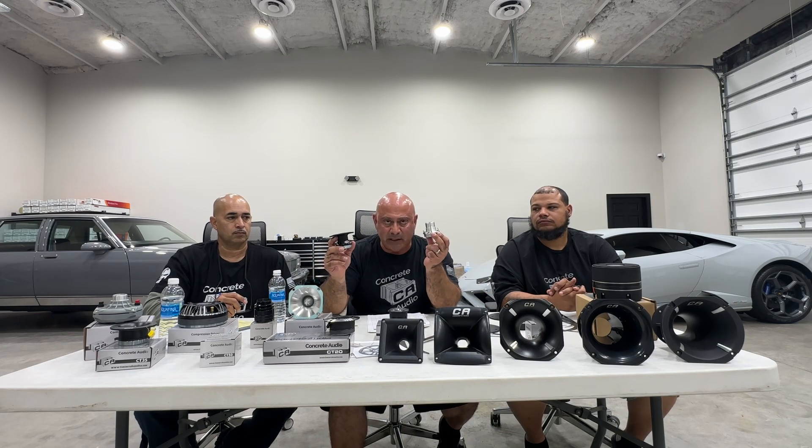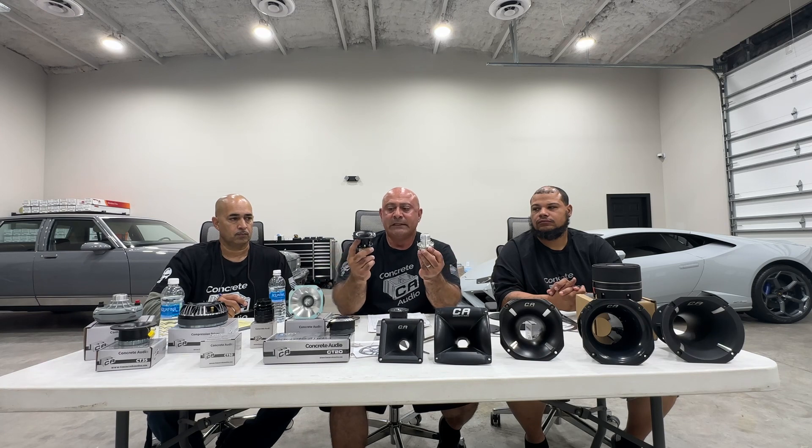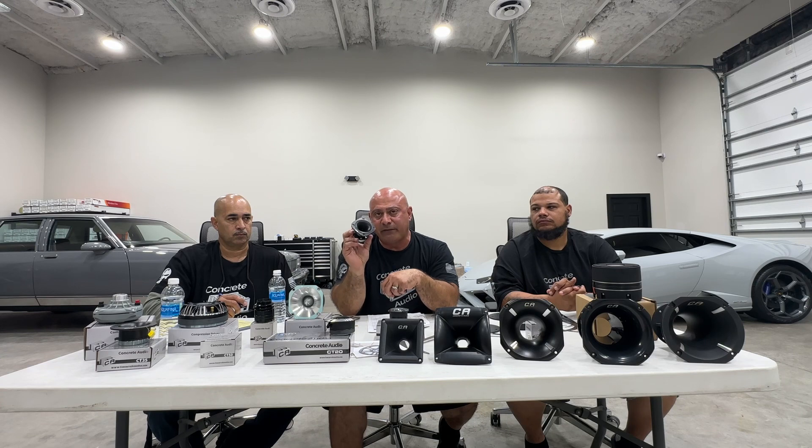The CT50 and the CPA — soon to become the CT55 — are cousins. Similar motor, different installation application. This one comes with its own built-in flare, a very nice bullet tweeter. Great for doors, great for dash, and all the little tight spots.